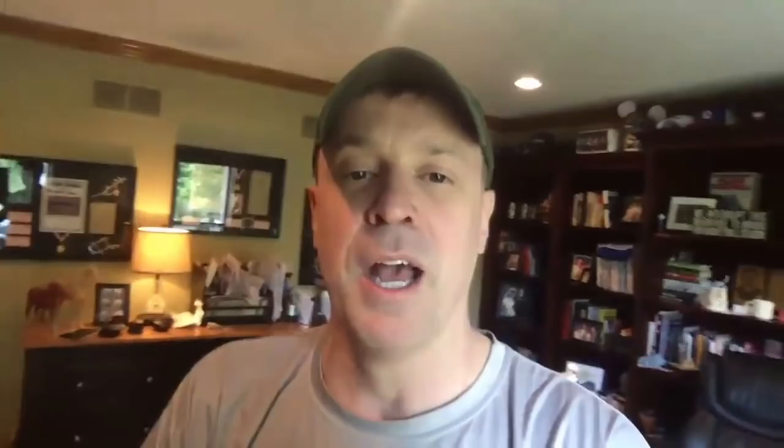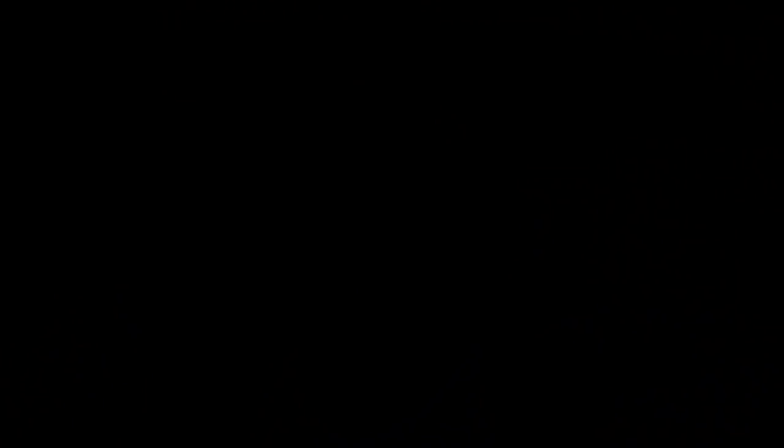Hey coach, I hope you liked that. If you're looking for more resources, you're looking for a mentor, check it out — ttroops.com for coaches who want to get better. I do not think you'll be disappointed. 14-day free trial. It is there for you. Thank you.